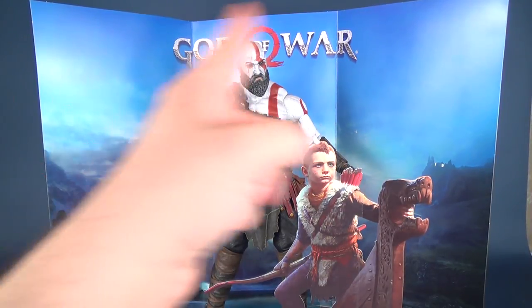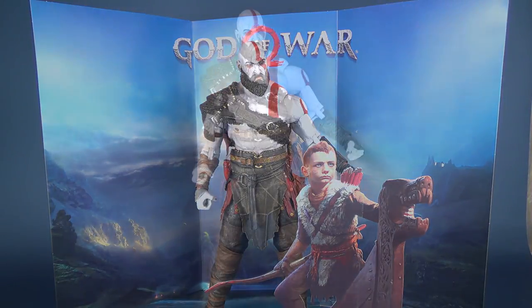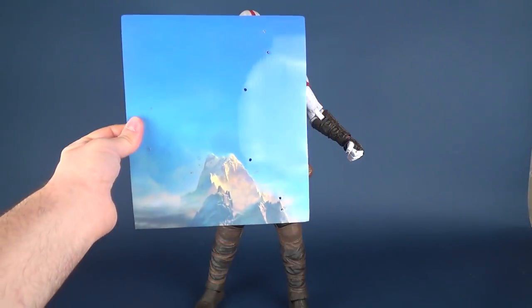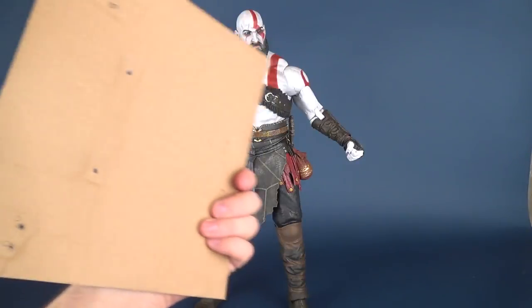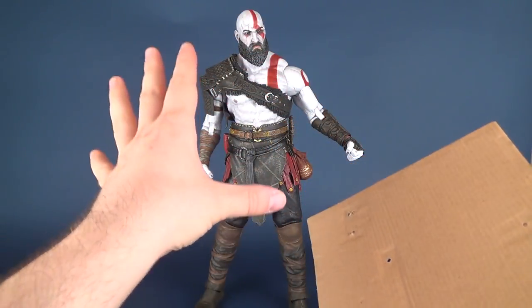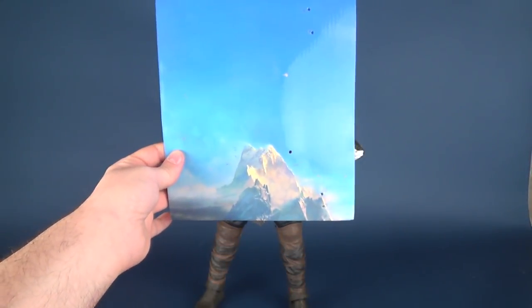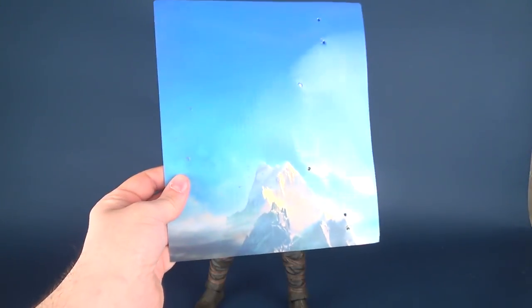Well done to NECA for including this, but just by its size alone I probably won't end up putting it out on display. One extra little bonus thing I found on the back of the packaging — I initially thought this was the exclusive diorama and was going to say, wow, that's pretty small. If you take out the cardboard insert that would have housed the figure, this was actually on the very back — just this separate mountain. Luckily, this is not the exclusive backdrop that was included.